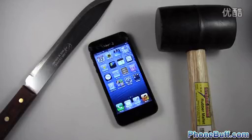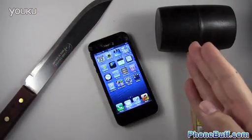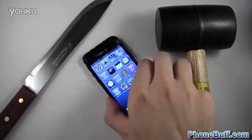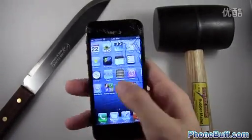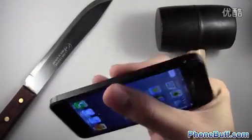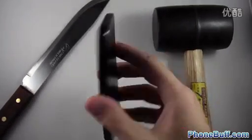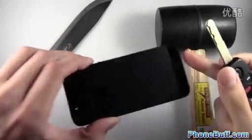What's up guys, Davey here from phonebuff.com. In this video I'm going to be scratching the iPhone 5 with a knife, dropping a hammer on it, and also scratching it with my keys just to see how it fares. This is the iPhone I used for my drop test — I'm not going to destroy a whole other iPhone. The screen still works, the back looks perfectly fine, and the edges as well. We'll see how the back fares first and finish with the screen.